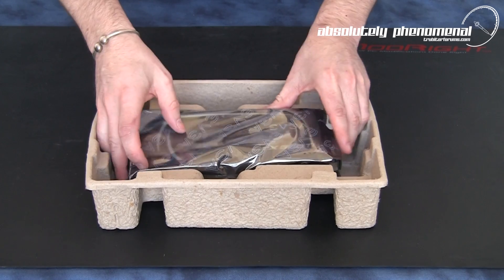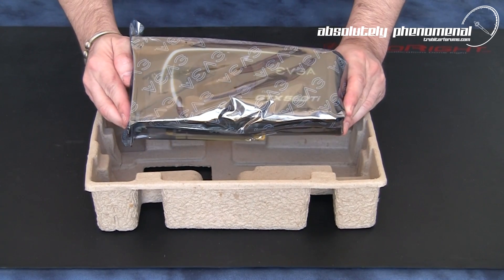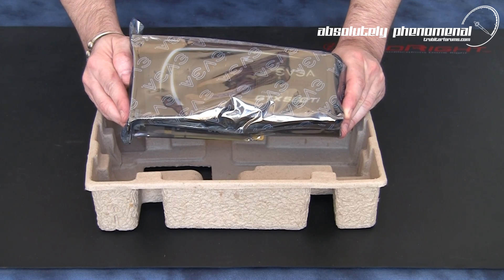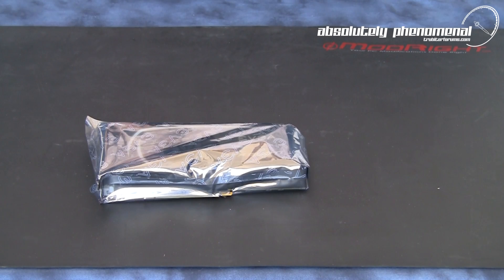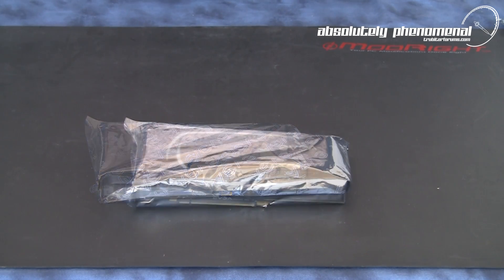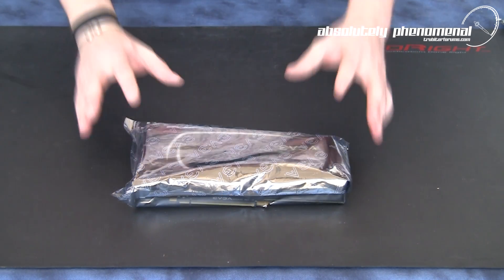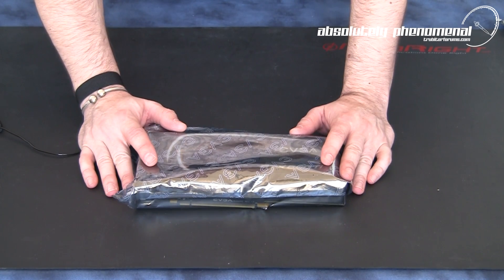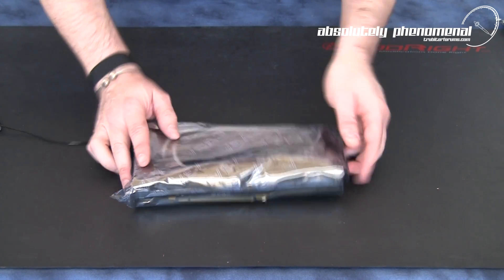And here it is — EVGA's GTX 560 Ti Super Clocked Edition graphics card. Let's take it out of the anti-static wrapper and check out some of the features of this graphics card.